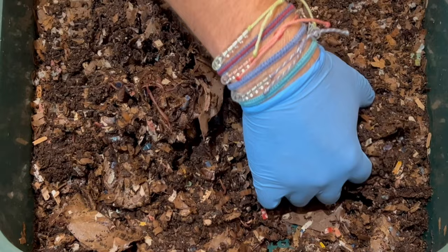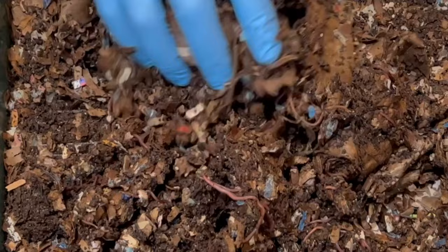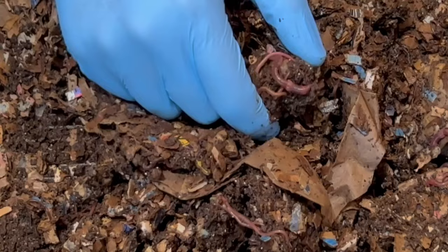As you can see, worms have already infiltrated this, and this has never been fed. All that's been put in here is bedding. So obviously they have no problem without any food, and they have made some castings in here. But today is going to be the first time we feed this.